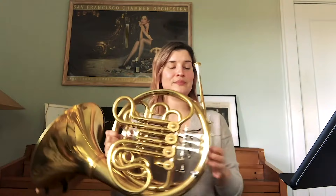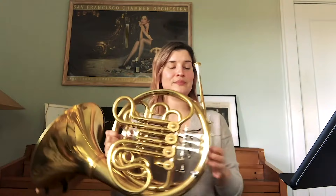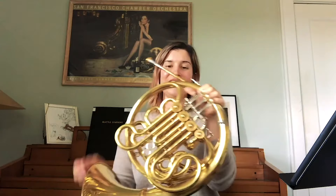And we can put that into this skinny part here called the lead pipe. And we can play.